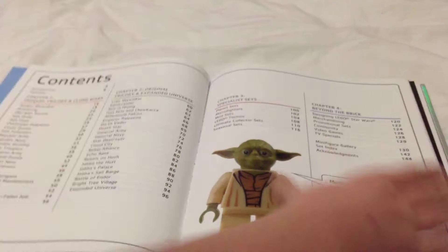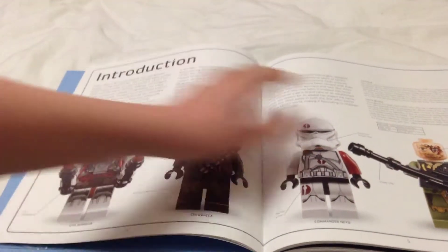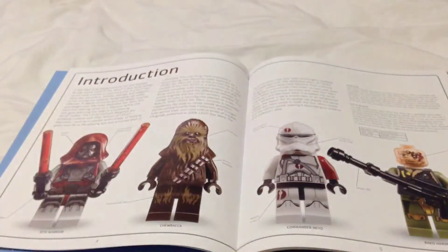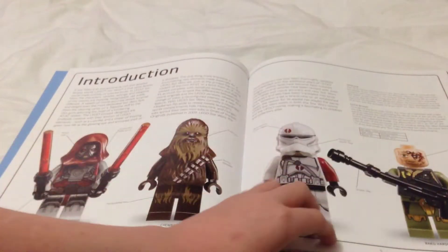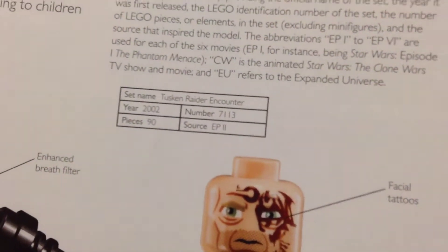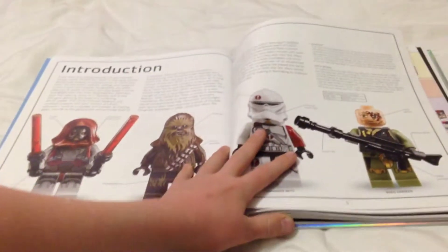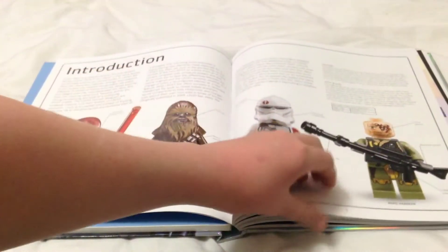Opening it up, you can see it's by Simon Beecroft and Jason Fry. Here's the ultimate collector's view and the table of contents — a lot of contents in here. We have the introduction with several paragraphs, a few minifigure close-ups, and then the set data boxes, which show the name, number, year, source, pieces, and piece count.